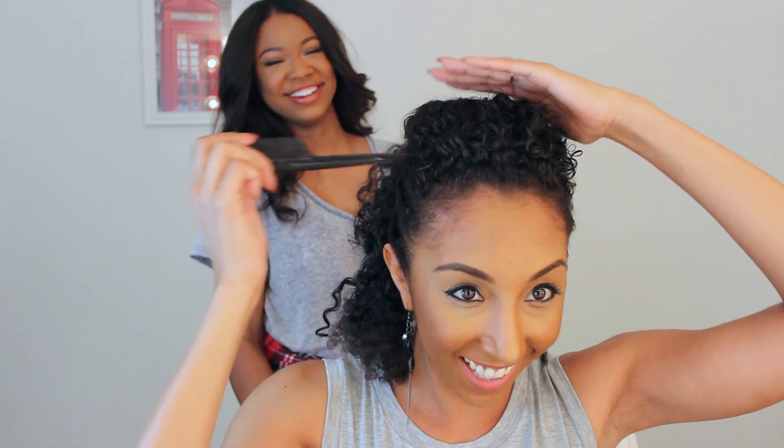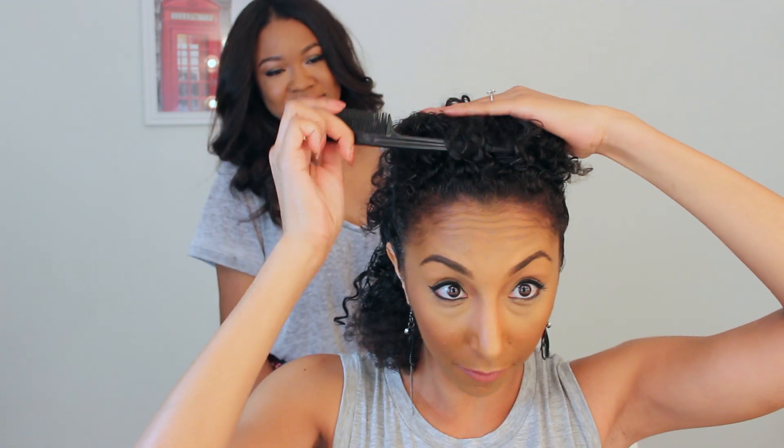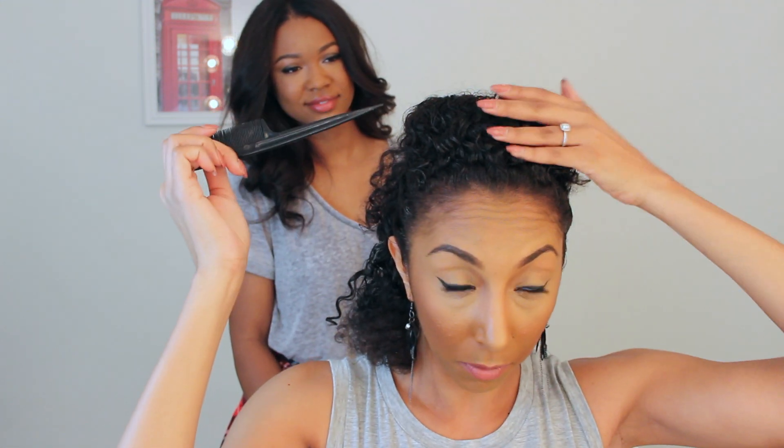You can also grab a rat tail comb — and you can just go underneath it and kind of fluff it up. Then as it dries it'll be easier to do this and we'll tame any new frizz as well. So from all that twisting this got a little frizzy, so I'm going to add some water to that to bring the curls back to life.